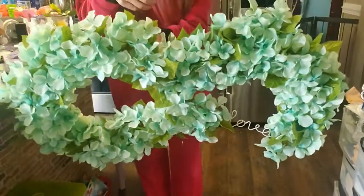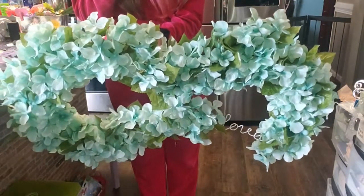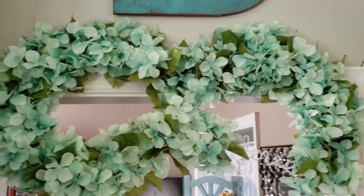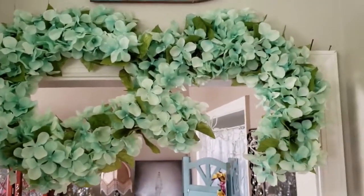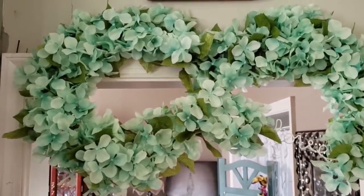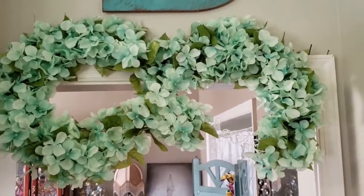And there it is — isn't it gorgeous? It turned out beautiful. It could be great for a wedding, a shower, someone's birthday party, anniversaries. It's gorgeous.